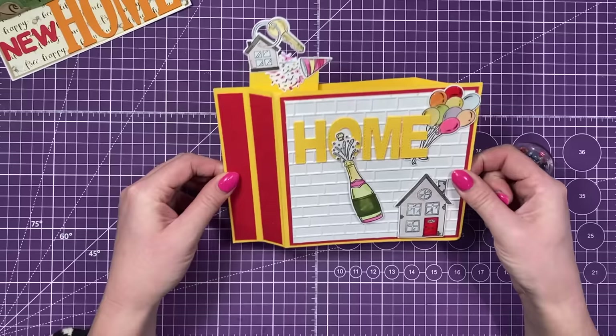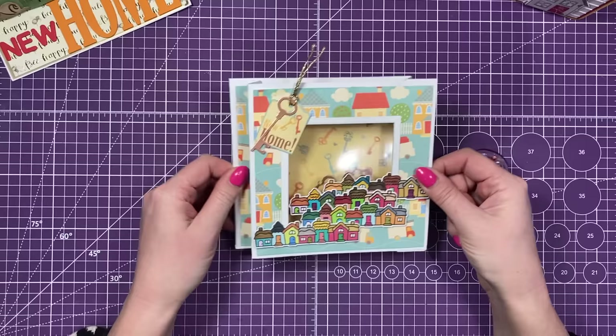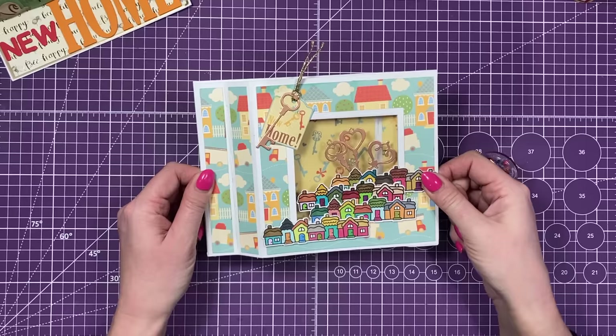And then I've got another wiper card. So this is the inner wiper. This one's been made by Kay. She has also used my 6x6 die set, but she's followed the inner wiper tutorial that I shared. So you can have your image popping out the top, or you can have it popping out in the middle there. I just love how she's built up all the houses. You've got that paper there, again with a little key. Very, very fun. I love that.